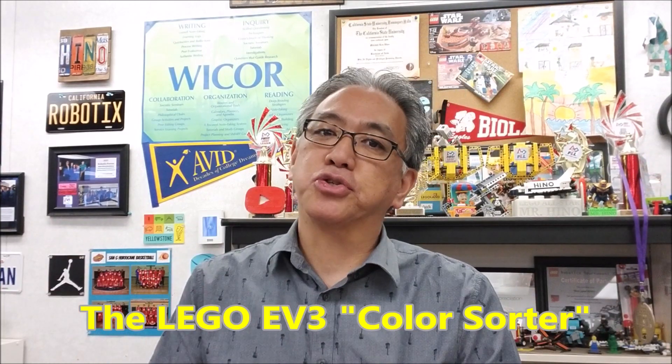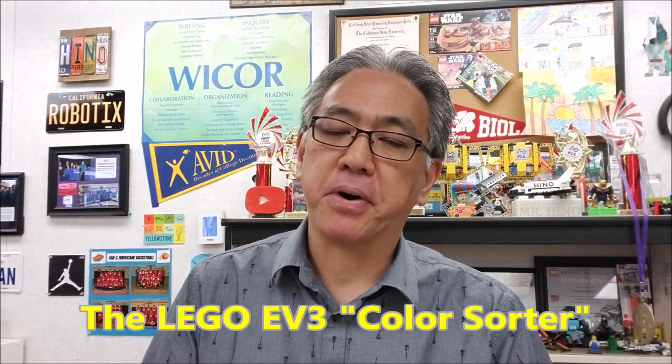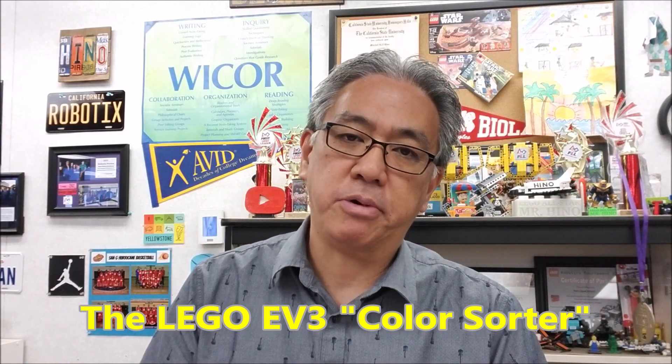Hey everybody, what's going on? It's Mr. Hino with Mr. Hino's Lego Robotics. Today's video, the focus is going to be on the color sorter. It's a really cool project. For those of you working with the EV3, it's a great project to be in classrooms. So today I'm going to show you the finished product and what you can do to modify it to make it very fun and connect the color sorter to possibly a real world situation.